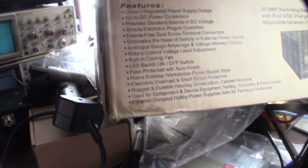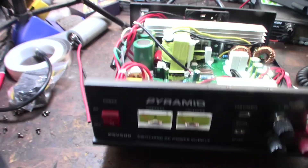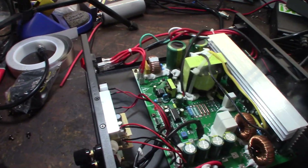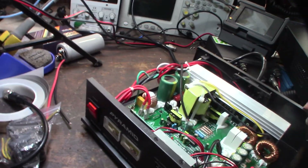So it says there's an LED backlit on/off switch, but as far as I can tell, the meters aren't backlit. I was looking around for it and didn't see a power source for a light bulb or an LED in there. I see the meter power, but no separate thing for backlighting. So yeah, it's not backlit.